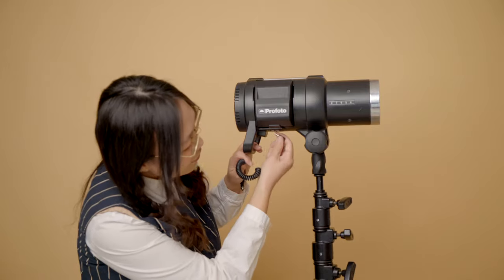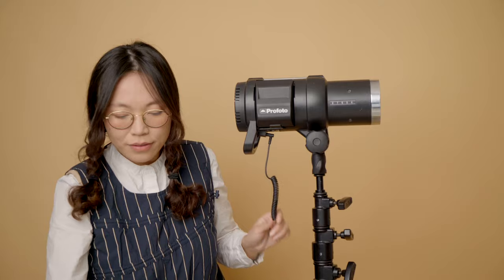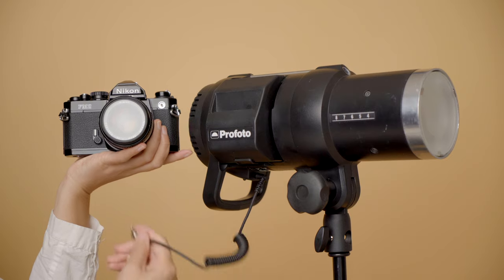There are basically two ways to sync your camera with your strobe light. The most simple one is to use a sync cord — obviously much longer than this — just simply attach one side to the camera, typically located on the side and near the top of your camera.